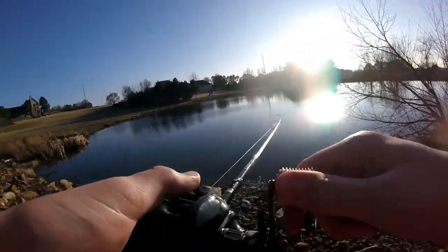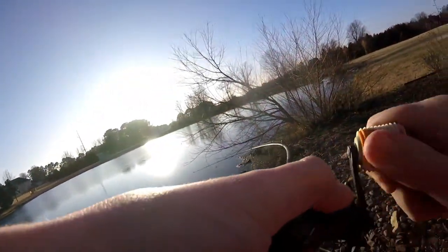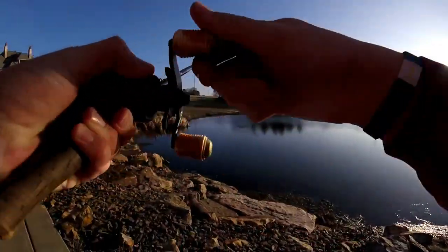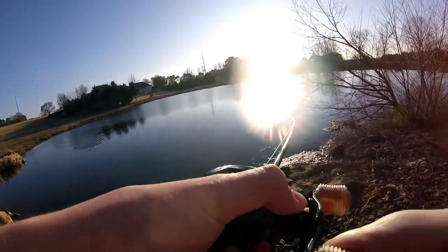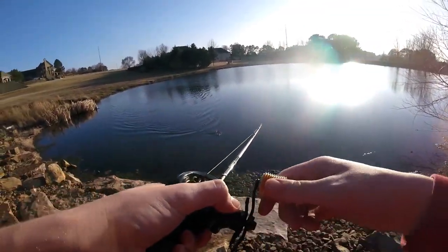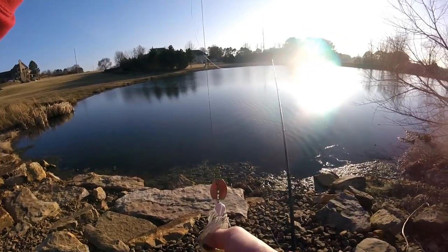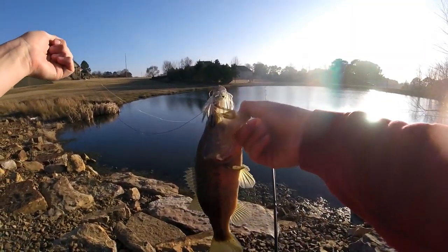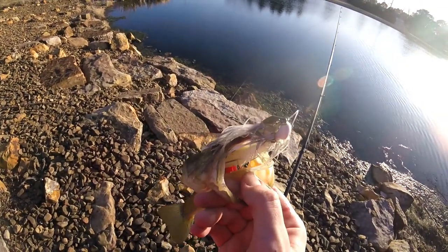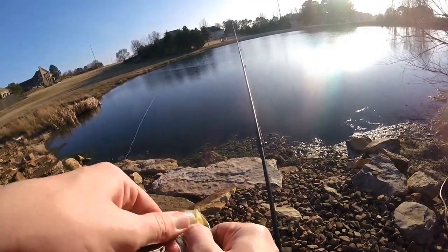Oh, we got one! We got him — yes! Not a big fish at all, just kind of taking my time with this one. But it is the first fish, and it's on the Imitator Baits Bladen Jig. Check that out — not big by any means, but check how he choked out that chatterbait. That thing is gone!